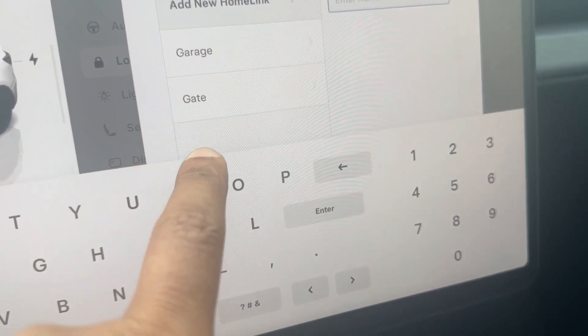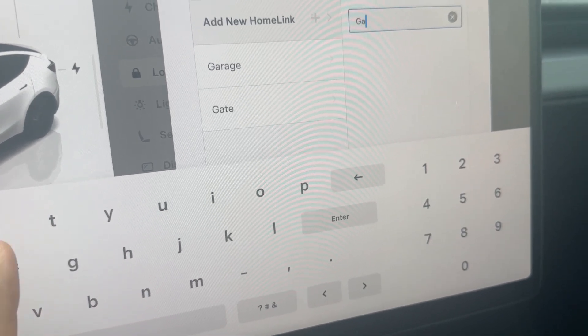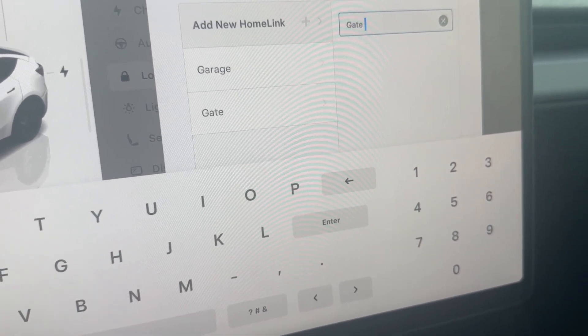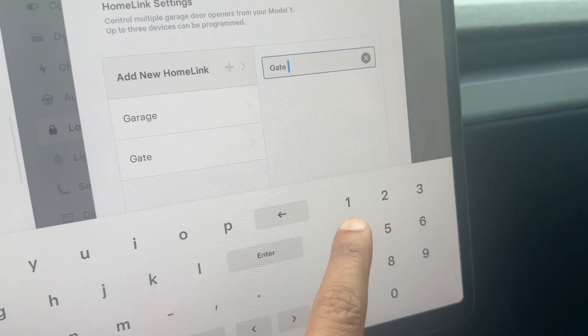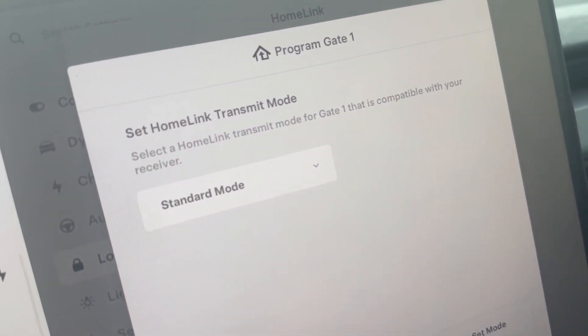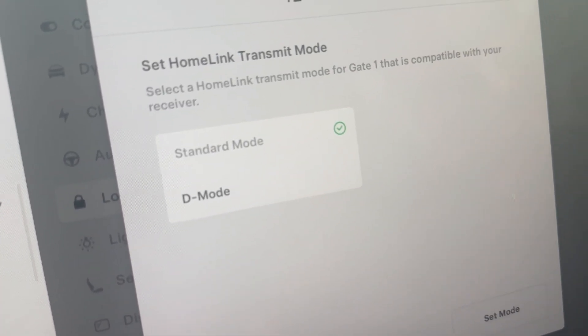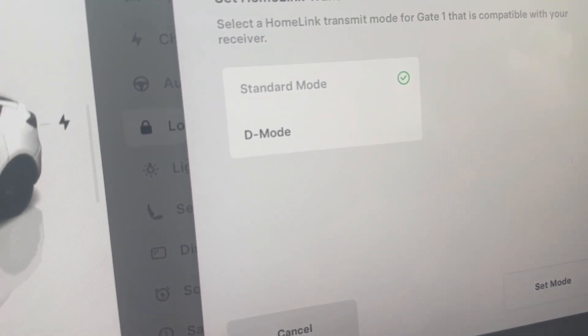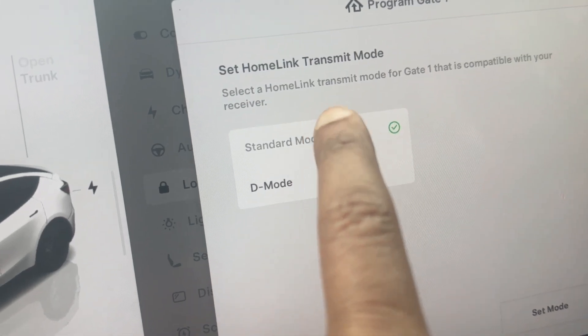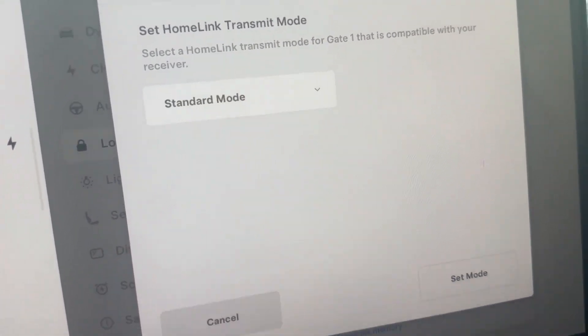Put in a name — I already have one programmed as 'gate,' so I'm going to put 'gate one.' If you tap the mode option, you will see a Standard Mode and a D Mode. Let's stick with Standard Mode.